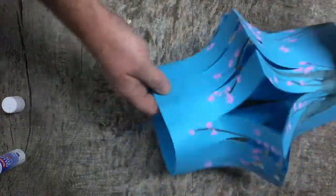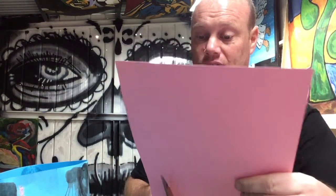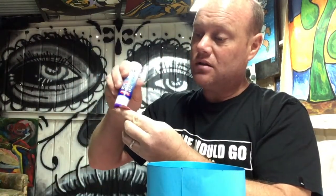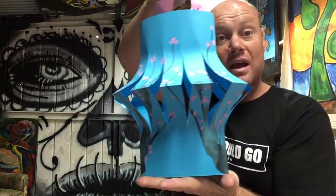Now I need to attach a handle to the top. For my handle I'm going to use some A4 pink card paper and just cut a nice long strip with my scissors. Then I'm going to get my lantern and put some glue on the ends of the strip and glue it on the inside — and then I have a handle.